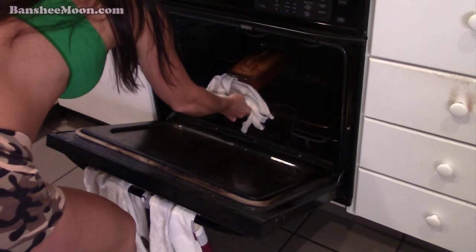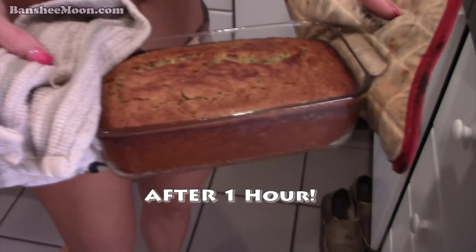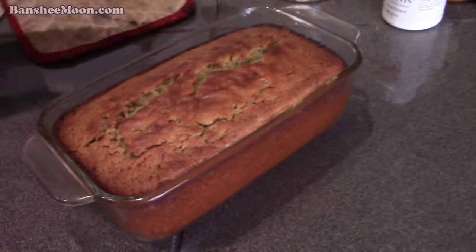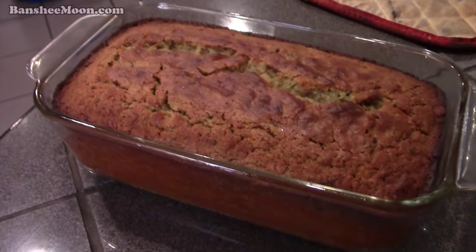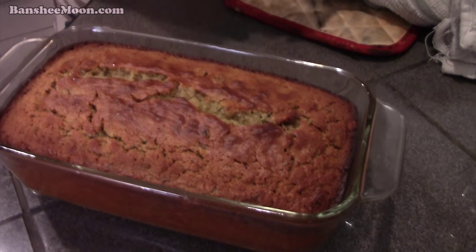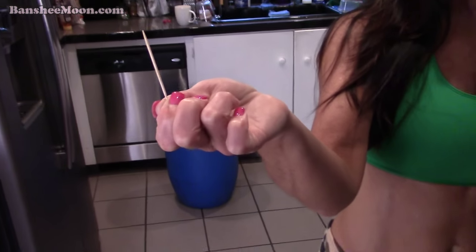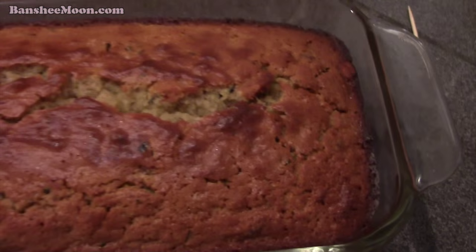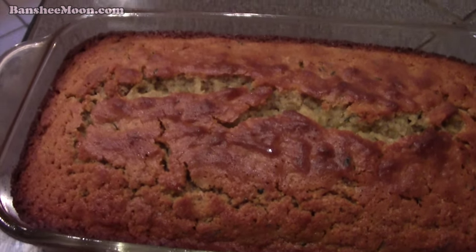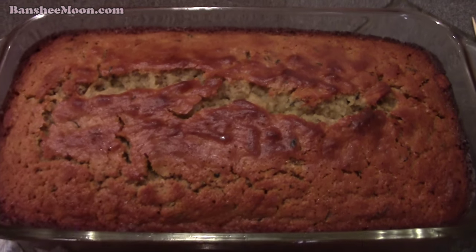Is it ready? I think so. Oh man, it looks delicious — that does look fantastic. Came out clean as a whistle. Can you smell that? Smells like donuts and bread baking and sticky buns. We should have put a little cinnamon in there — maybe next time.